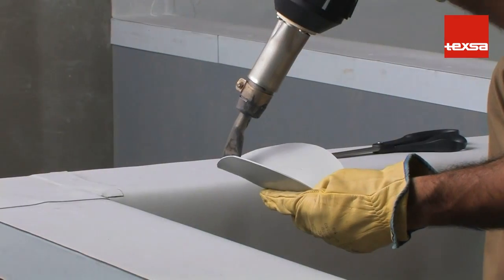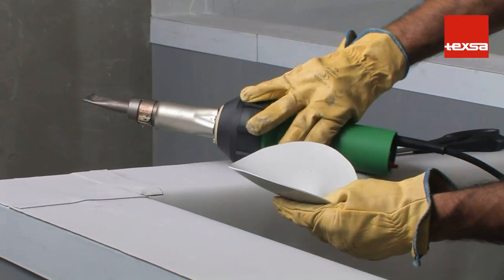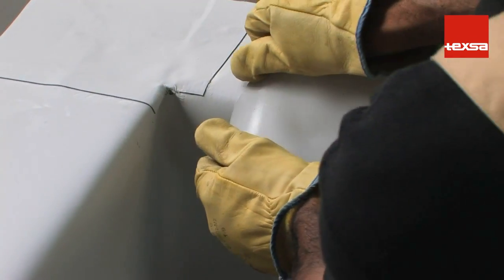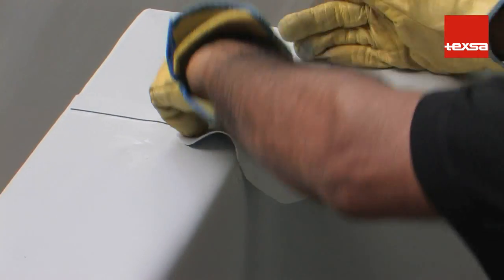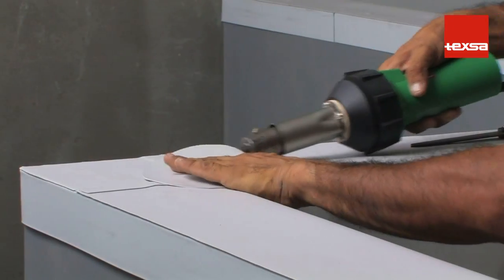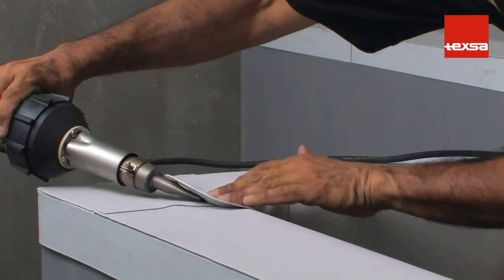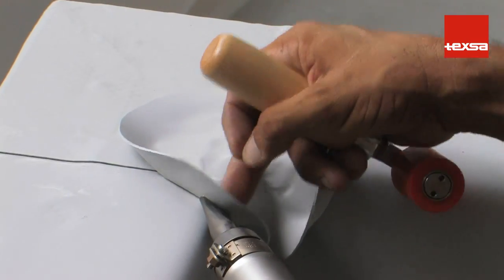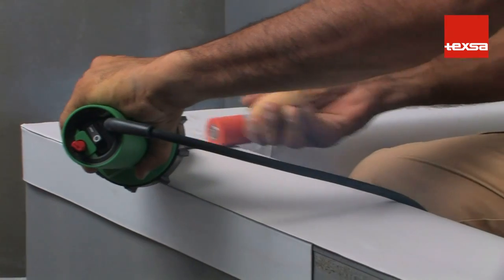Apply heat until the PVC is malleable. Stretch it by hand until it fits the shape of the corner angle. Weld the piece in the corner. First, apply heat to the center area, applying hand pressure. Then weld the surrounding area, pressing with the roller from the center outwards towards the edge of the piece.